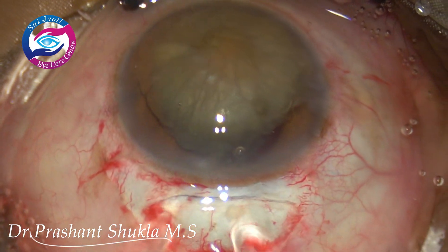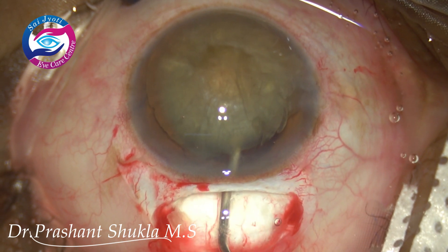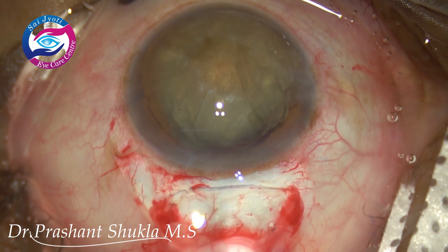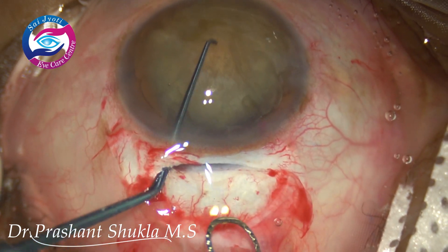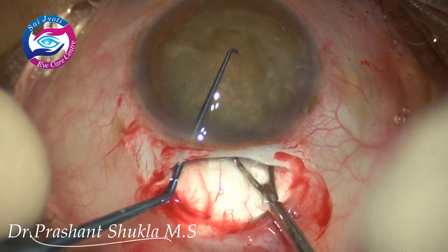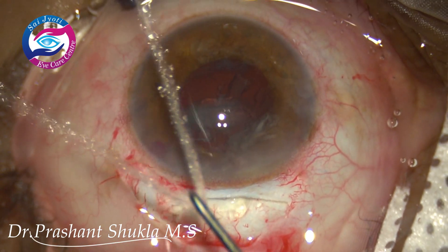The bimanual technique is a very good technique and even the largest nucleus can be wheeled out of the capsular bag with gross zonular weakness. Now employing the phaco sandwich technique, I am taking out the nucleus and the delivery was very smooth.